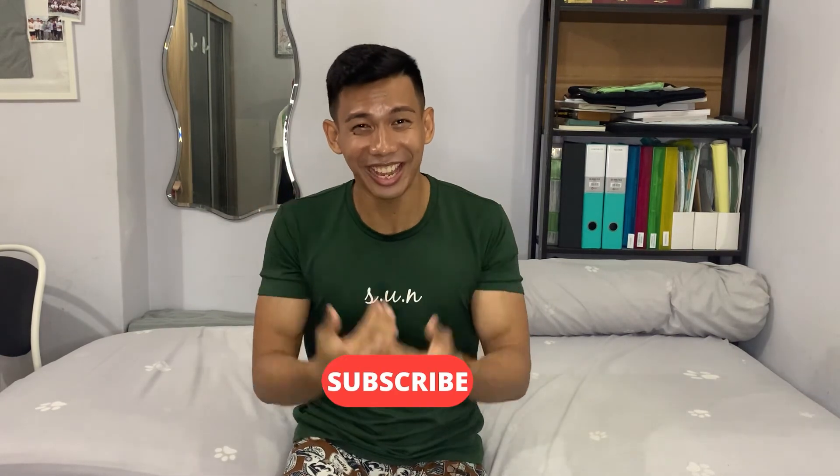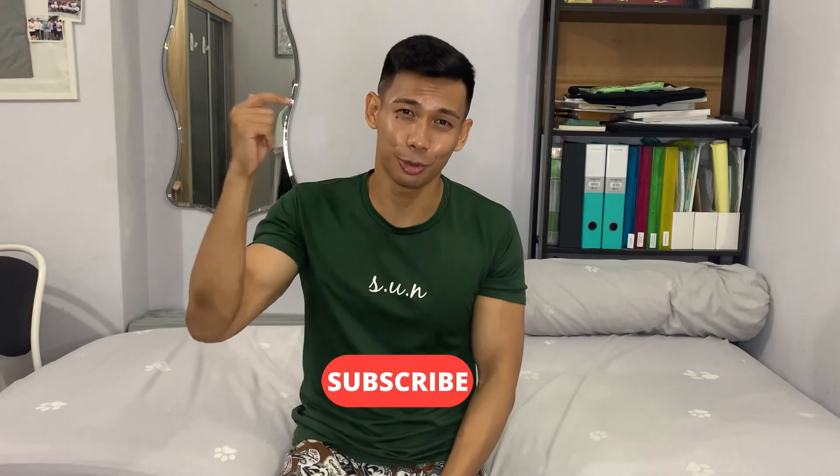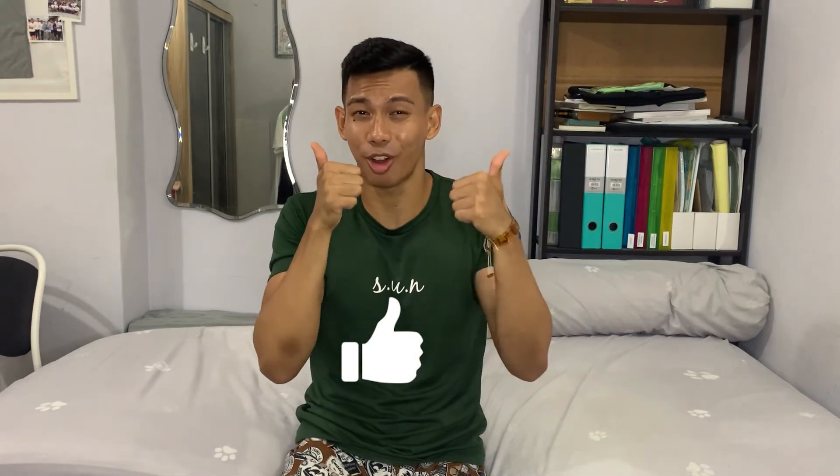Thank you so much for watching till the end of the video. If you're still watching, I really appreciate it. Do subscribe to my channel and hit the bell button so you won't miss another video when I post. Like this video if you enjoyed the content, and let me know in the comments if you want to see anything from me in the future, or if you have any comments regarding this video — I would love to read and reply. Thank you so much. Keep going, keep smiling. Let's go!